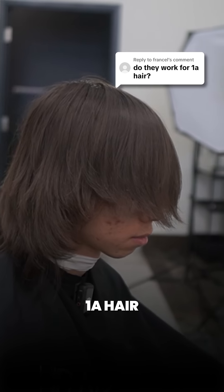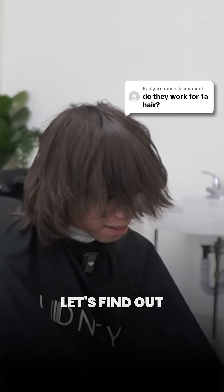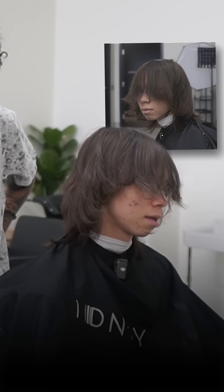Does Sea Salt Spray and Tetra Clay work on 1A hair to add texture and volume? Let's find out using the new Indicut Mango Pack. Jonathan has the flattest hair and wants to add more texture and volume to his hair.